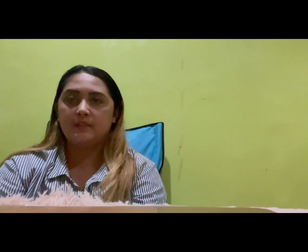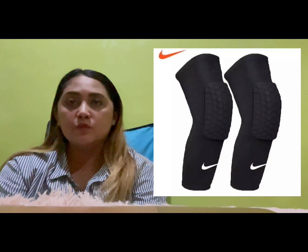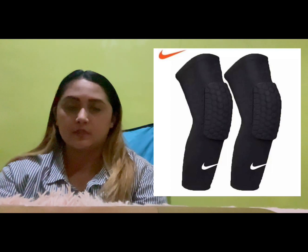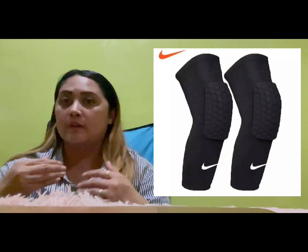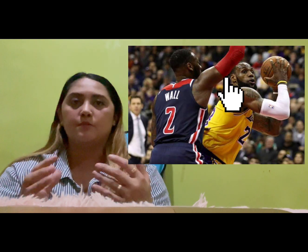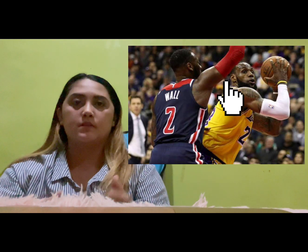Next are knee pads, used to absorb impact from high-speed collisions that can result in bruises, abrasions, or even broken bones. Then the headband, used to absorb sweat from the forehead. Finally, arm sleeves are used to provide compression that reduces swelling, increases blood flow, and reduces fatigue.